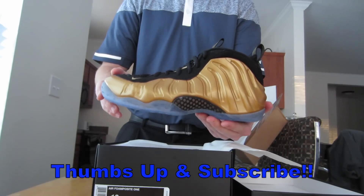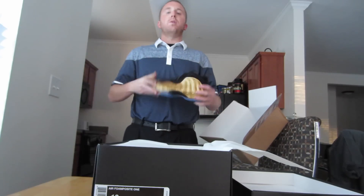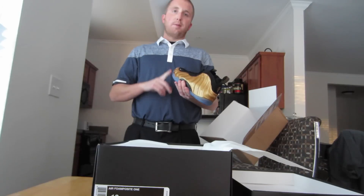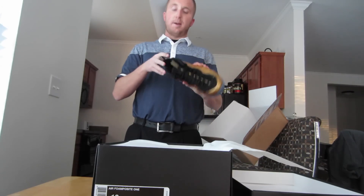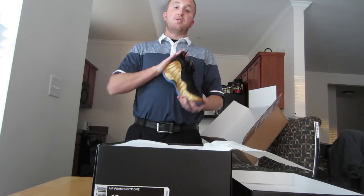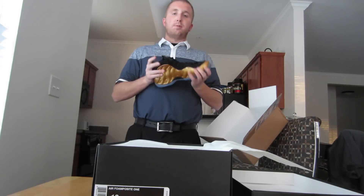If you guys don't mind, go ahead and leave me a thumbs up, leave me a comment, and let me know what you think about these. It is Thursday so I will have some other videos on the way — I got delayed with a few of them. I'm going to do some on-feet and joggers type videos, like one I did about a year ago. If there's anything in particular you guys want to see, just let me know.